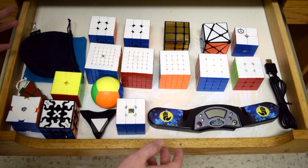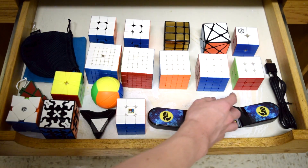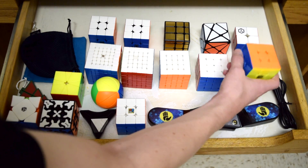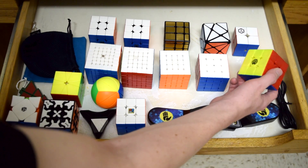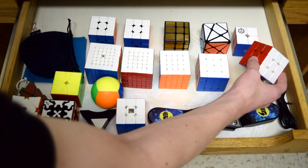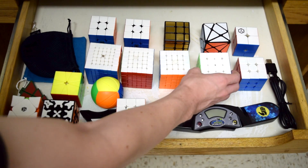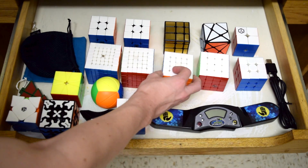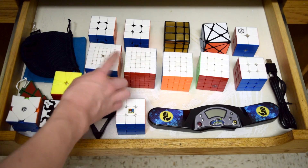Most of the other puzzles are my mains. I have the Angstrom Valk 2 for 2x2, and then this is actually an old main — the Celeritas WRM. I have since upgraded to the new WRM, but I still like to have this puzzle around. Then we have the Angstrom Aosu GTS 2M, the Valk 5, the Shadow 6x6, and the Spark 7x7.